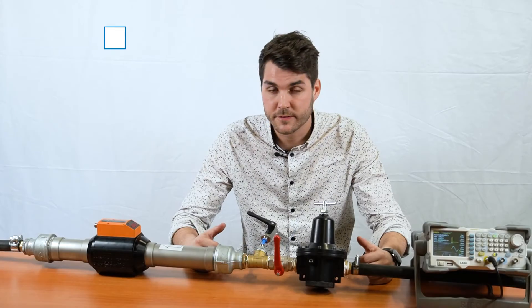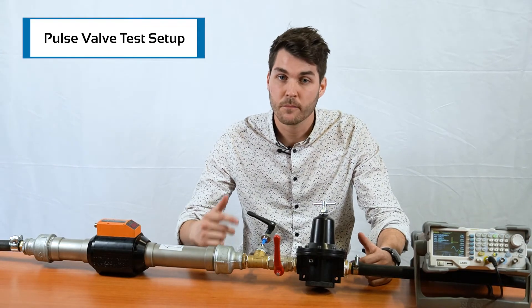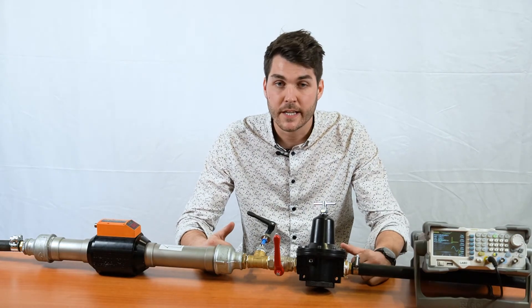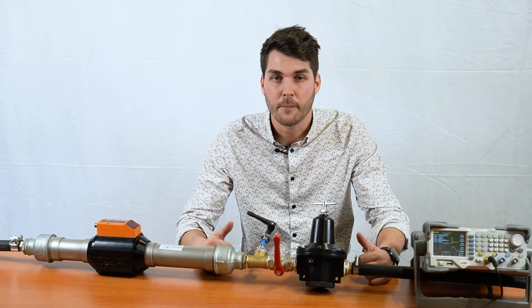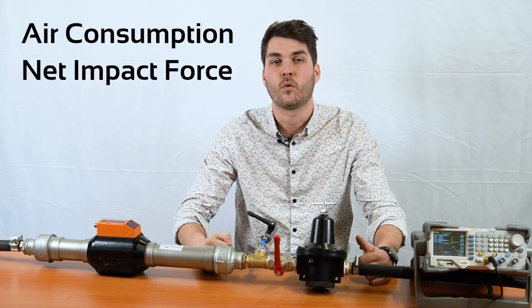In our pulse valve test zone, we use the latest technologies to test, measure, and compare with existing solutions. The objective is to show the key points of dust collectors by measuring the air consumption as well as the net impact force.